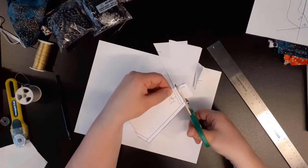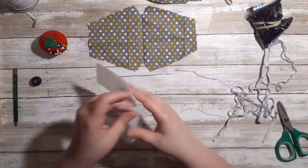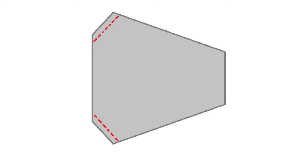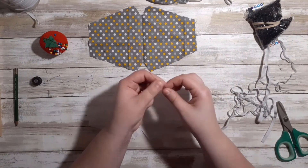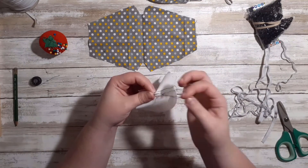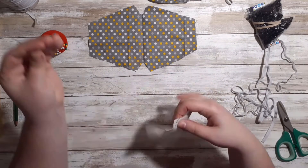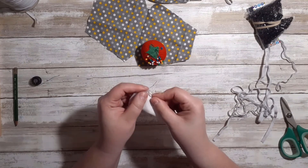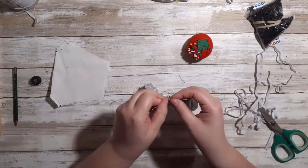To get started, cut out your pattern along the dashed lines. Using a marker, trace this pattern onto two pieces of fabric and cut them out. Take your first piece of fabric and fold it in half, making sure to have the wrong side facing out. Next, we need to sew the top and bottom V-sections closed. Take your sewing needle and add enough string so that it is manageable while working. Sew the top V-section closed with a line ¼ inch away from the edge, tying knots at the beginning and end. Then repeat sewing this line along the bottom V-shaped section. Repeat this entire step for the other piece of fabric.